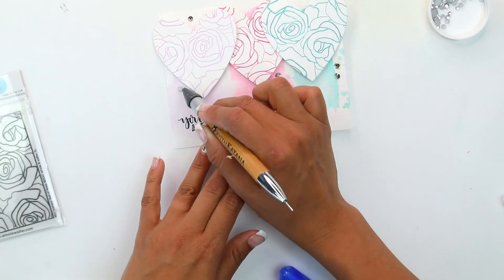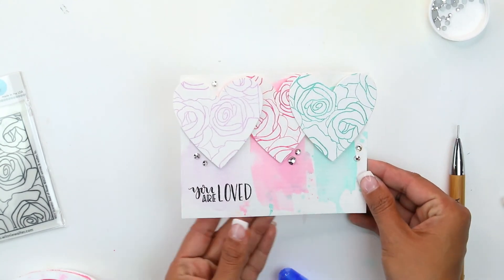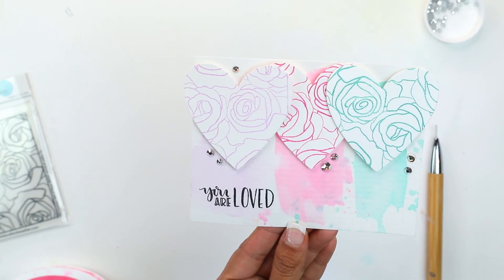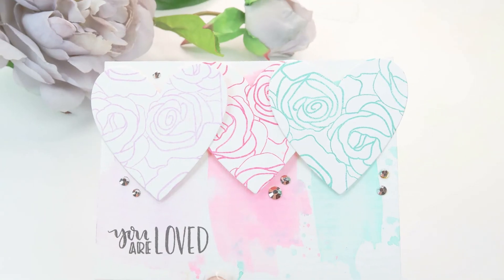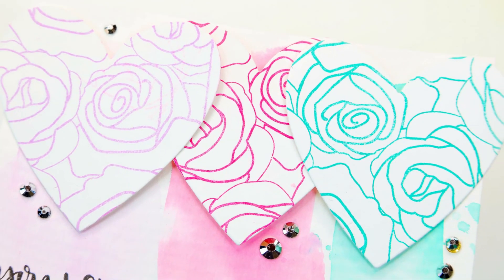I really like the tone-on-tone stamping with watercoloring. Thank you so much for joining me today on this easy card using Winnie and Walter products. Be sure to stick around — there are a lot more tutorials, and if you want some more inspiration head on over to the Winnie and Walter blog. Thank you so much, have a great day!